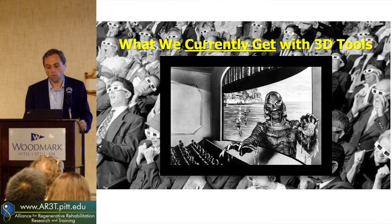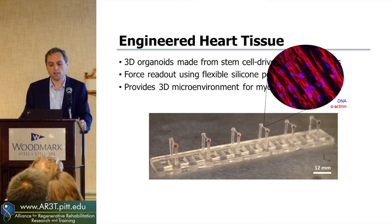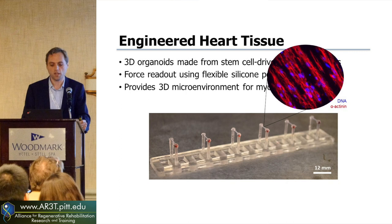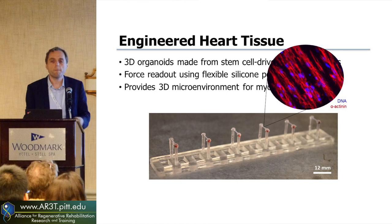One of the tissue organoids we're developing are these engineered heart tissues — three-dimensional organoids using stem cell-derived cardiomyocytes. Instead of growing an individual cell on an array of posts, we're growing half a million cells between two posts. These are really more like heart strings — they beat and generate force, and we can see how much force there is by how much they bend their pillars. This gives them a more three-dimensional environment, and we're seeing the cells link up and form connections, looking more like the actual histology from an adult heart tissue.